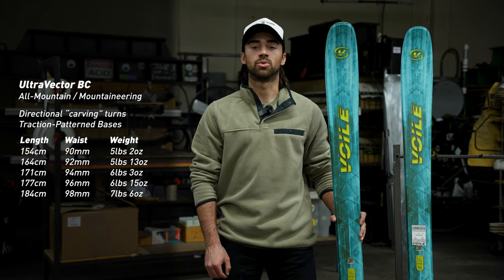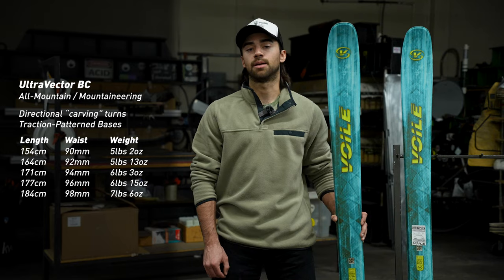It's important to note with all Volet skis that the waist width varies by length in order to keep the downhill feel and performance nearly identical between every size option.